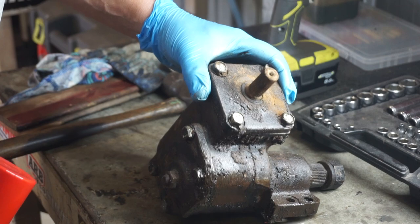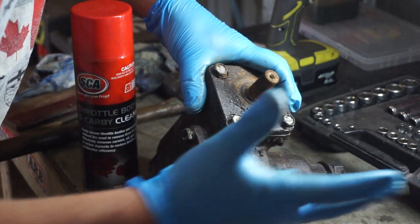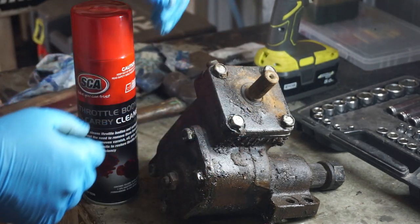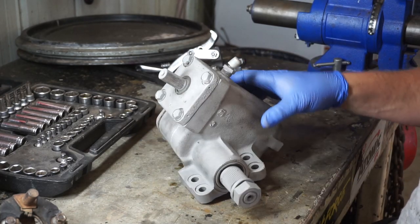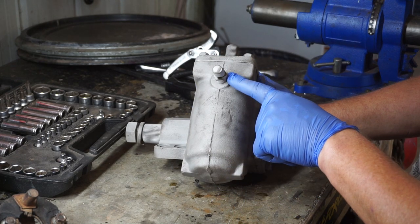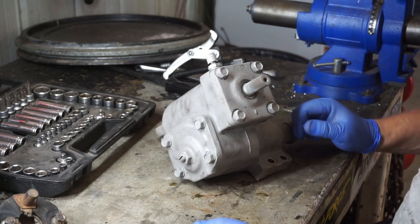Now before I get too much further, I'll grab some carby cleaner and just clean this thing up, then pop it in the blast cabinet and get it fully clean before I start to disassemble it. She's out of the blast cabinet and looking bloody good. I think I'll take that drain plug off next to drain the oil, because if I start pulling these covers off, oil's gonna go everywhere.